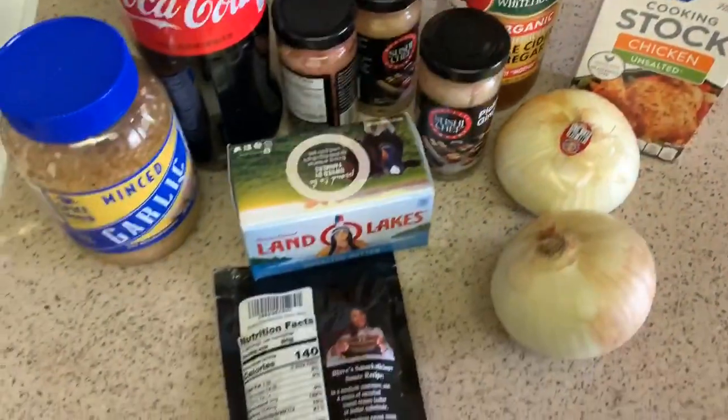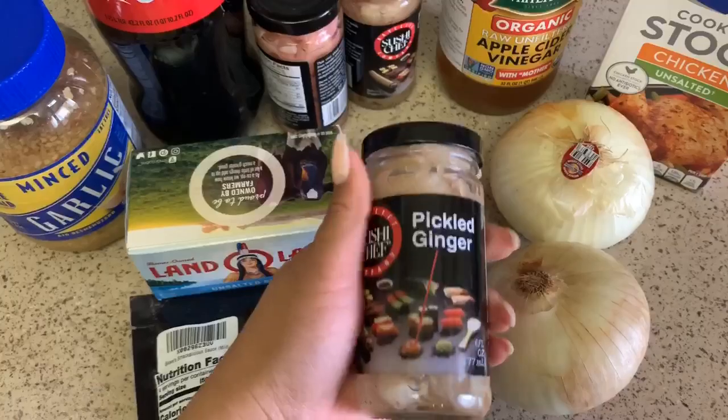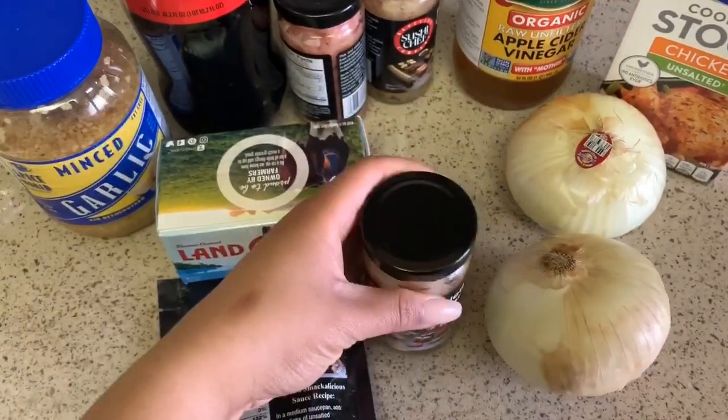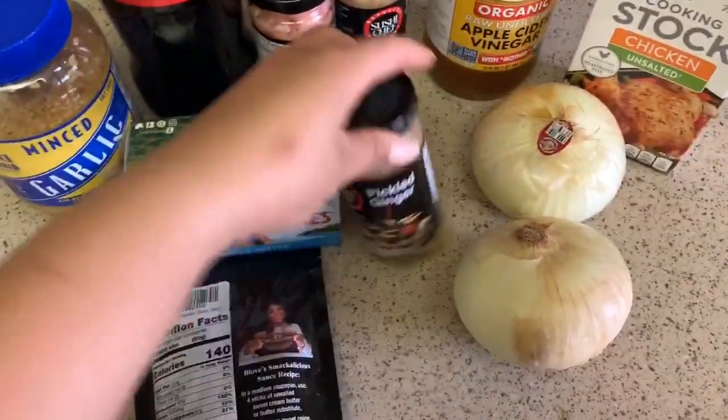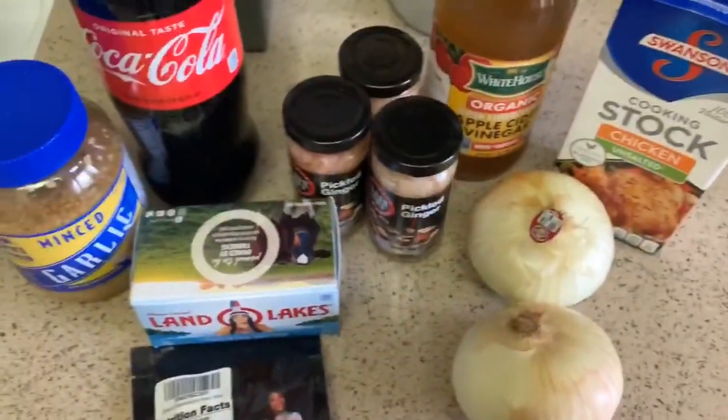So what I'm going to do is cut the onion up. I'm also going to take the pickled ginger out — I'll pour the juice into the pan but take the actual ginger pieces out and cut them up into smaller pieces.